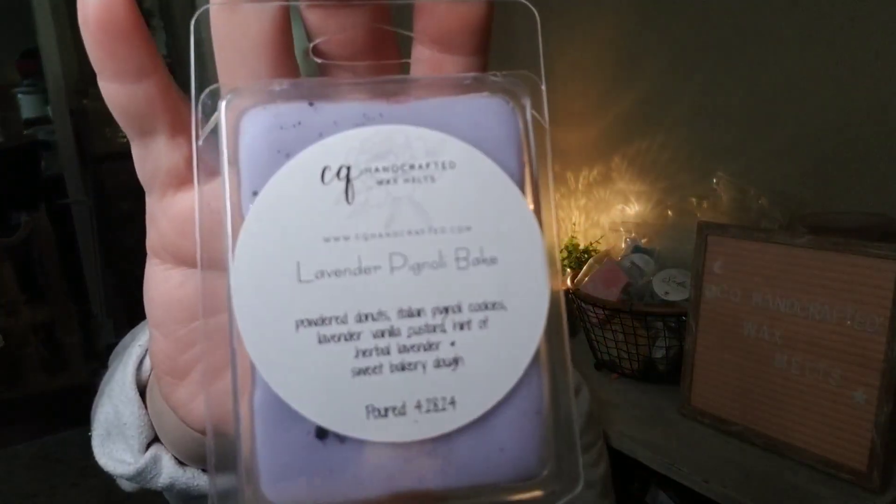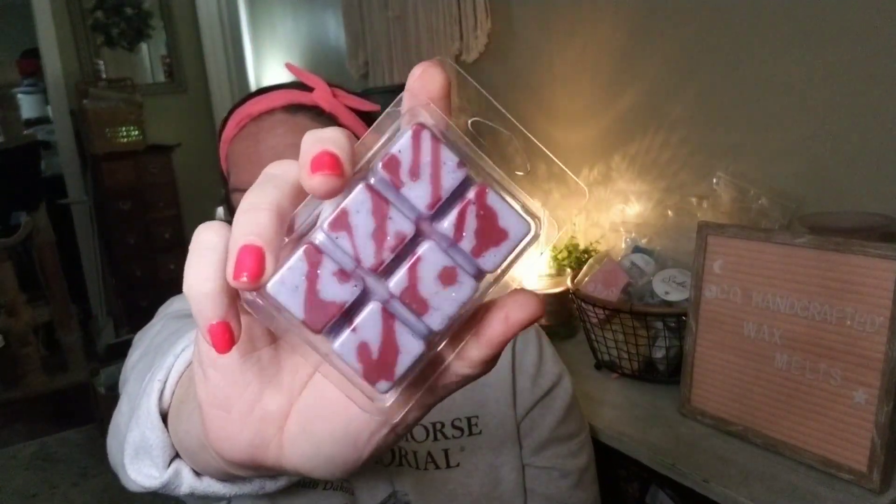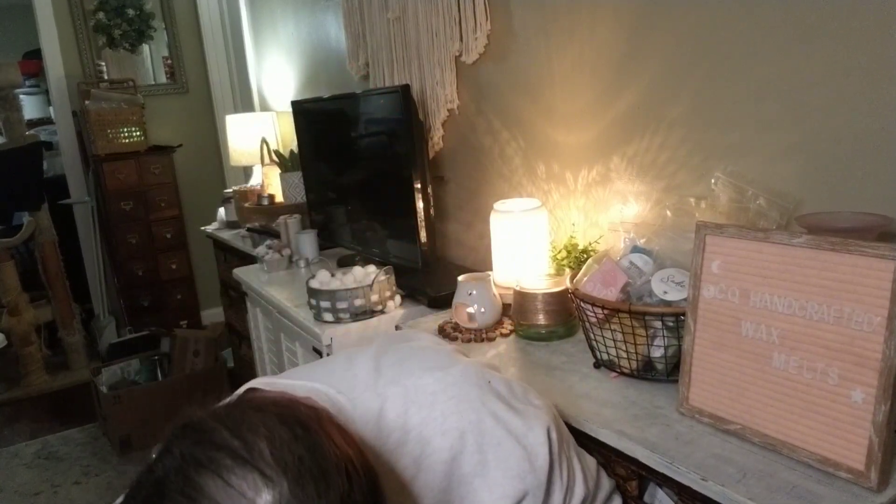I also came up with a lavender blend: Lavender Pinoli Bake. This is powdered donuts, Italian pinoli cookies, lavender vanilla custard, a hint of herbal lavender, and sweet bakery dough. Done with a lavender and raspberry drizzle, plus a two-toned lavender color and a duo-chrome black-blue rainbow micro glitter. If you like lavender bakery, this one is so good.